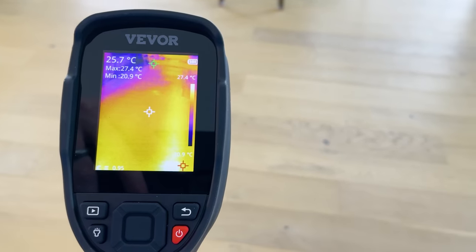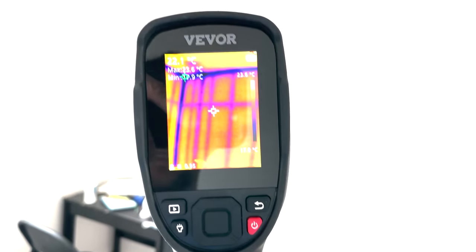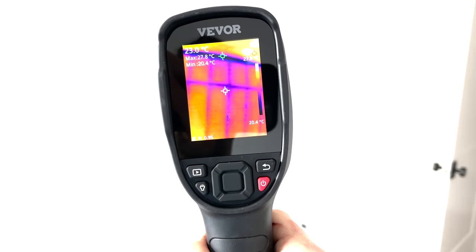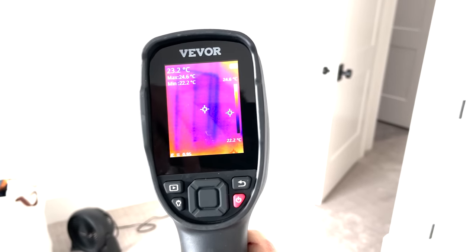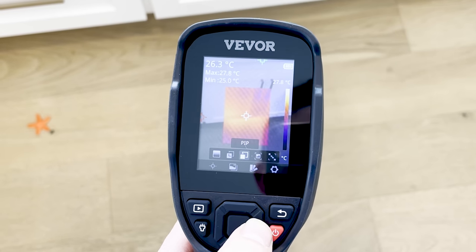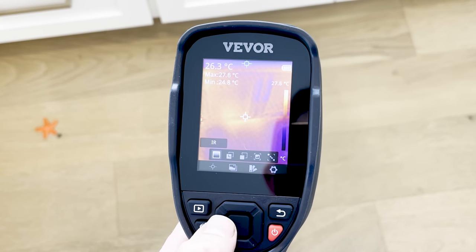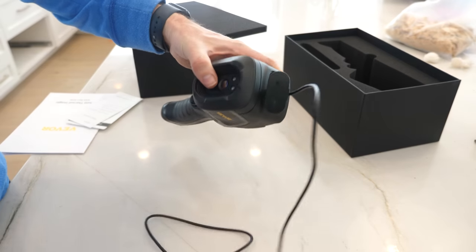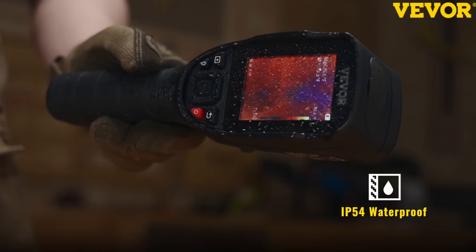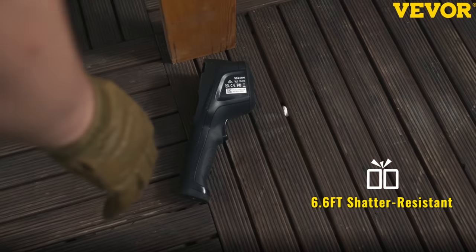You can see how easy it is to see the temperature of anything you want. You can use it for HVAC troubleshooting and professional detection of mechanical or electrical systems. It can capture temperatures up to 1022°F and it even has a video recording function. It has four image modes and seven color palettes. You can store your photos on the 64 gigabyte SD card and connect it directly to your computer via USB.